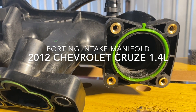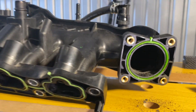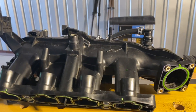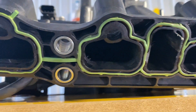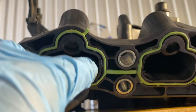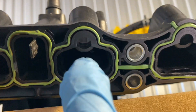Good morning ladies and gentlemen. What I am doing here is porting the intake manifold of my 2012 Chevrolet Cruze in the process of installing the fix kit on it. As you can see, I went back last video and ported the intake runners right here, so you can see that there is no dam in there.